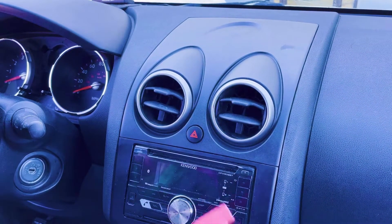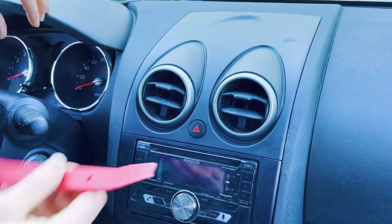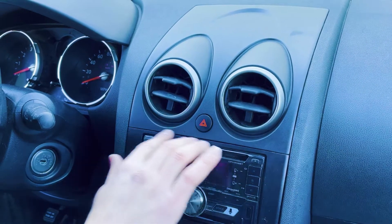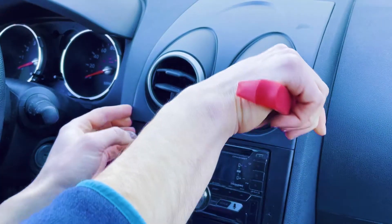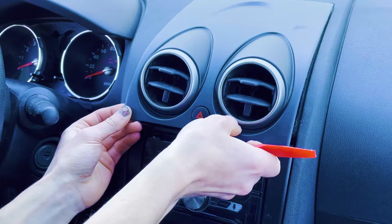The first step is to take a trim tool and take this top dash piece off. We're going to pry at these two edges right here. The bottom edge is a little thin, so make sure to stay at the sides — it should just pop right off like so, and then pull directly towards you.